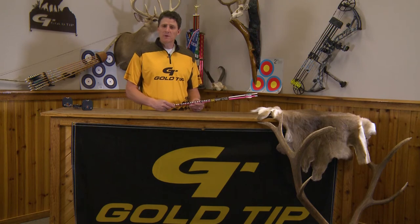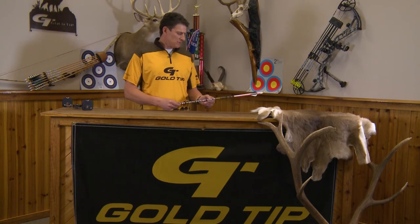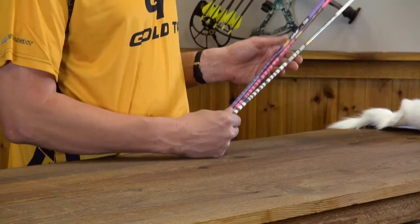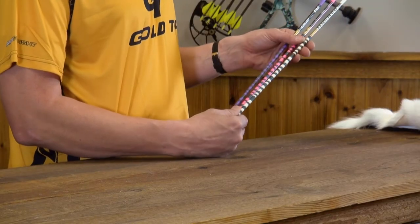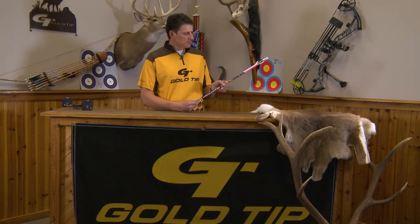Hi, my name is Tim Gillingham with Gold Tip, here to talk today a little bit about a shaft that we built for rockstar legend Ted Nugent. This shaft is available in an attractive zebra pattern, available in several different spines.